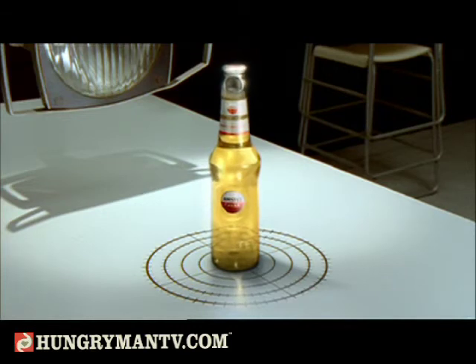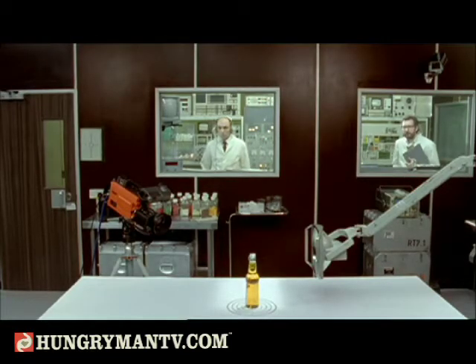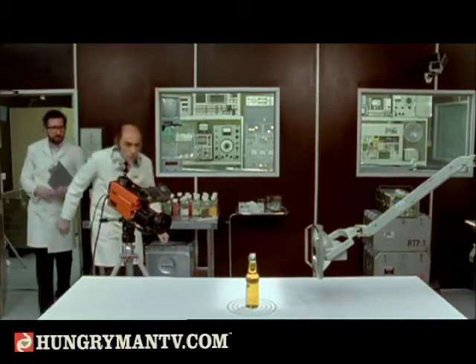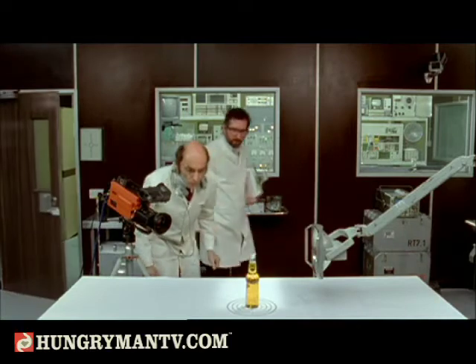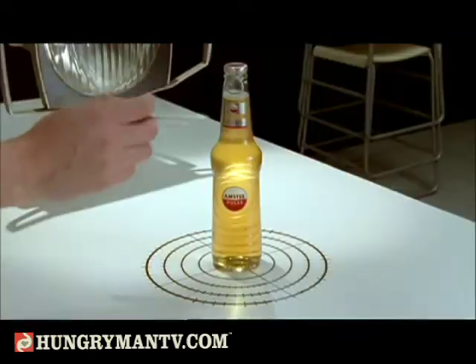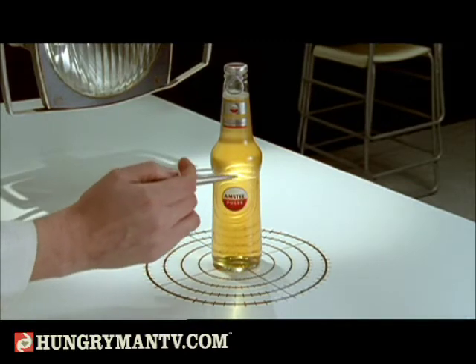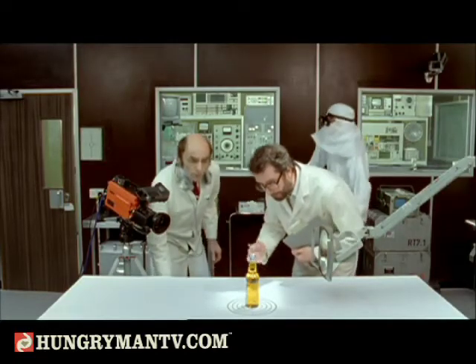The bottle is stabilized. We set the liquid pipe and the bottle is out of the glass. Once the bottle is stabilized, it reveals a new and distinctive shape as a result of the reaction. Curious.